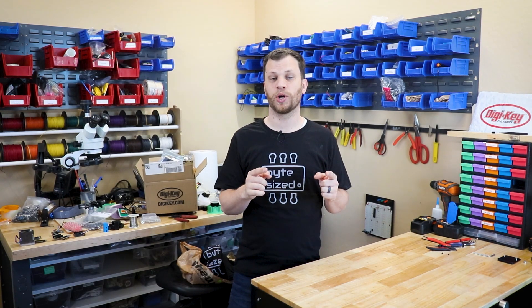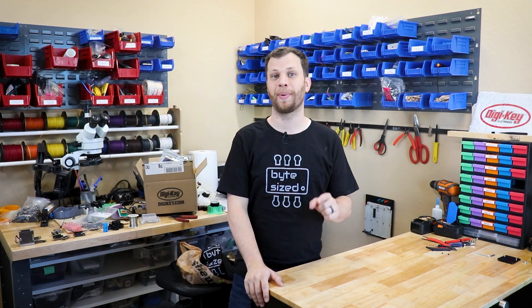Hi everyone, my name is Zach and I'm the Bite-Sized Engineer. In today's video, I'm going to talk about how to pick a power supply for your project. I realize that's a lot of alliteration, but let's get started.